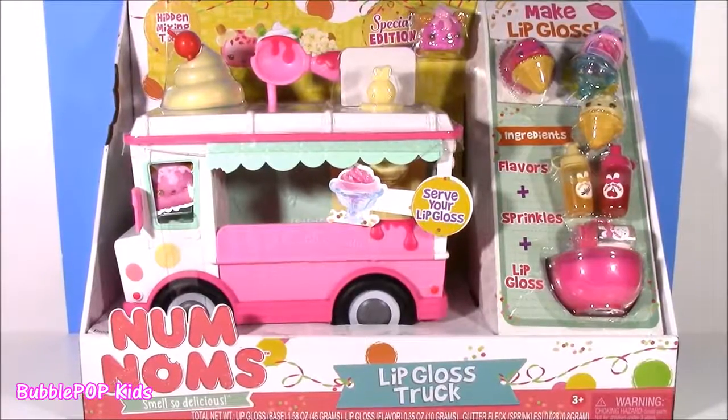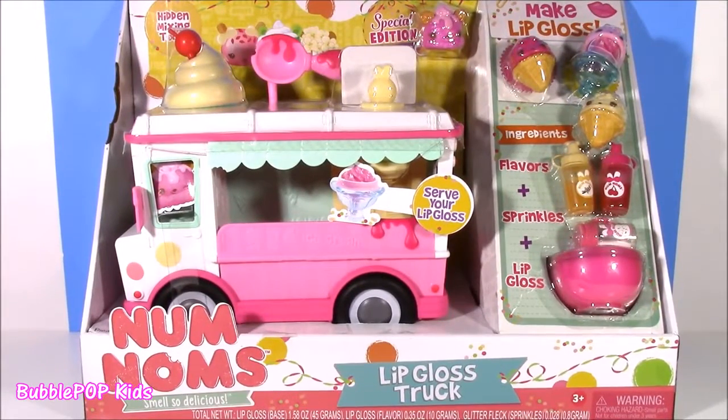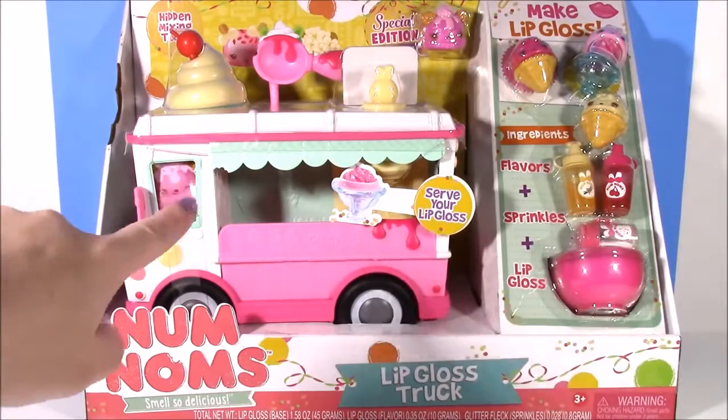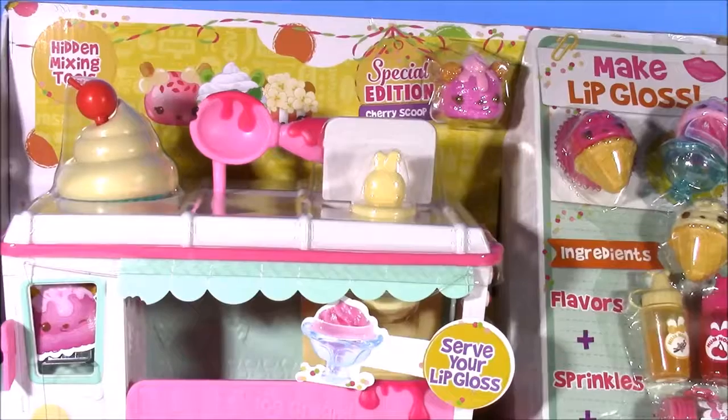Hi everybody, welcome back to Bubble Pop Kids. Well, you guys requested it, here it is. We have the Num Noms lip gloss truck. I am so super excited about this because if you guys know me, my favorite thing in the world is lip gloss and lip balm. We've done tons and tons of do-it-yourself lip gloss sets, but I think this one takes the prize.